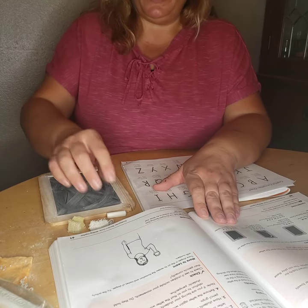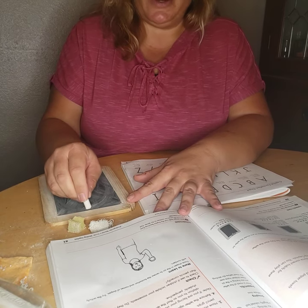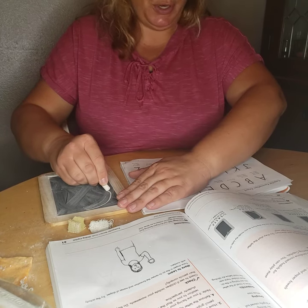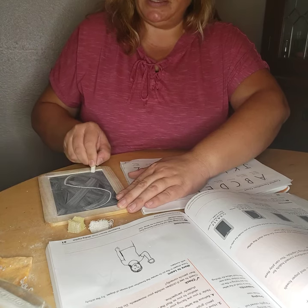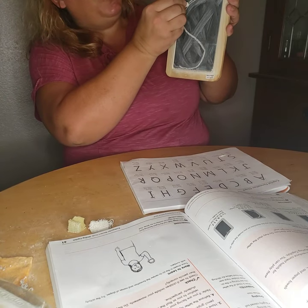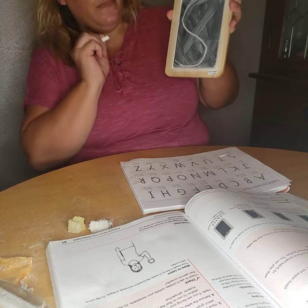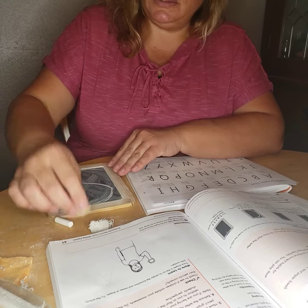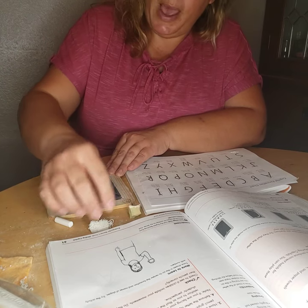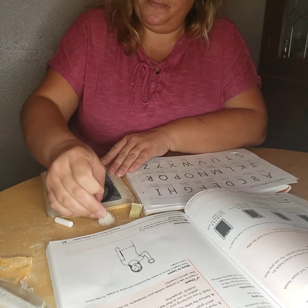Now we're going to do top center letters, but this time we're not going to do magic C. We're going to start at the top, do a little curve and turn, and do another little curve. This is our S. Start at top center, little curve, turn, and little curve this way. Do a wet S: little curve, turn, little curve. Dry: top center, little curve, turn, little curve.